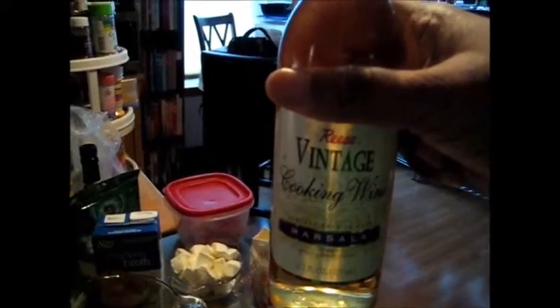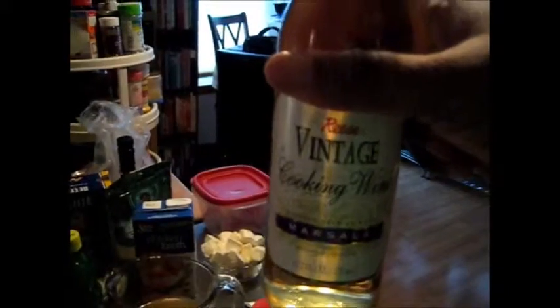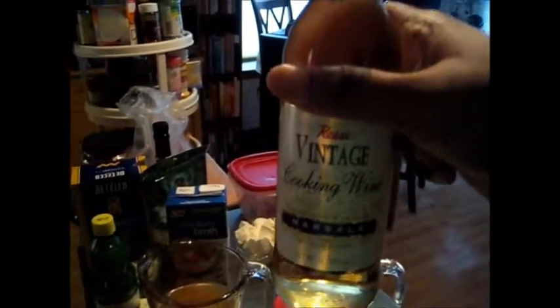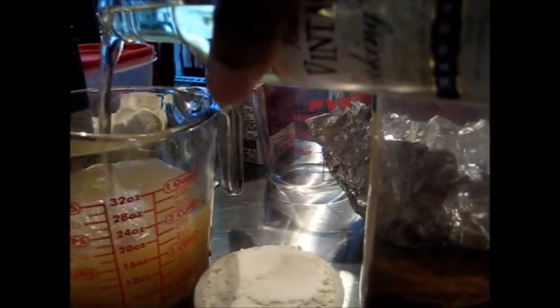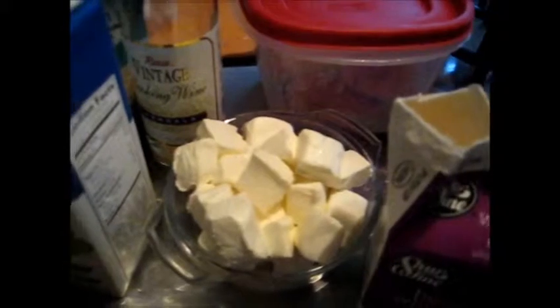Wine — I actually started out doing the sauce using very cheap Chardonnays like Sutter Home, or whatever simple basic one you can get from the grocery store without paying too much. You basically want to use about a cup of this, added on top of the broth, to get to three cups total. You can see the cream cheese here — this is about eight ounces of cream cheese.